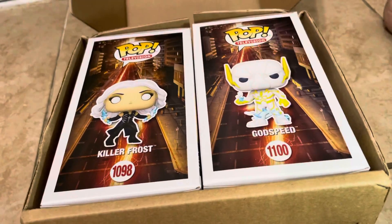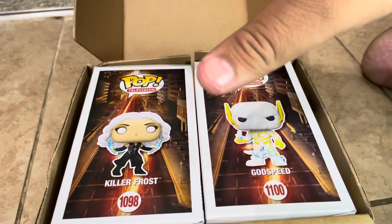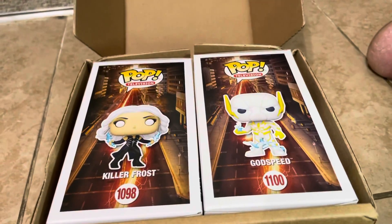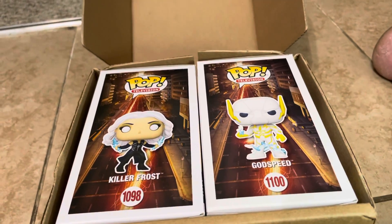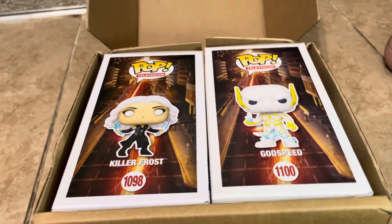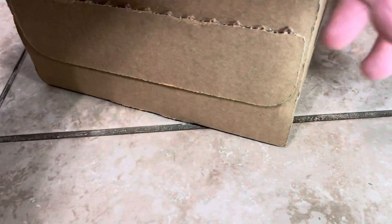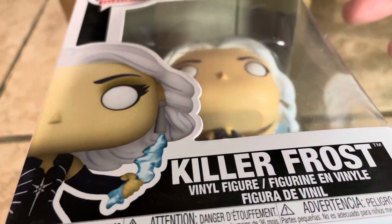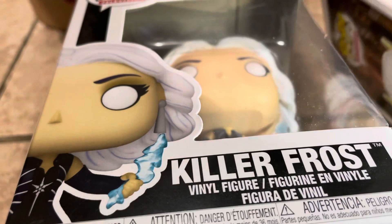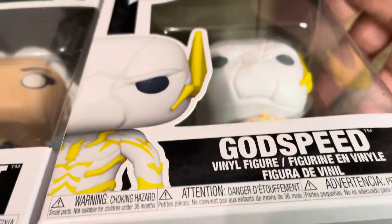The next video for part two is going to be Godspeed, and I'm going to show how many pops I have from this wave. Then in another separate video I'll show the whole entire collection. So today I'm going to go ahead and unbox Killer Frost and Godspeed — putting Godspeed aside for the next video, so stay tuned for that.